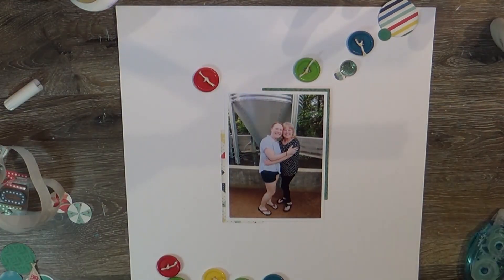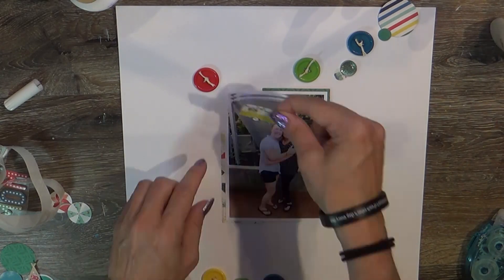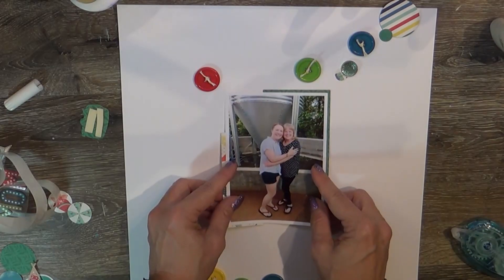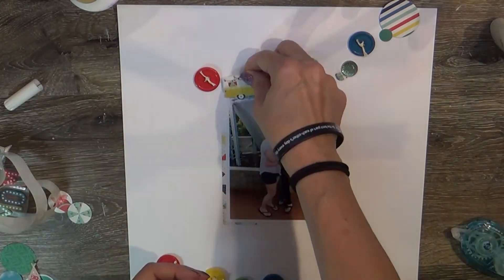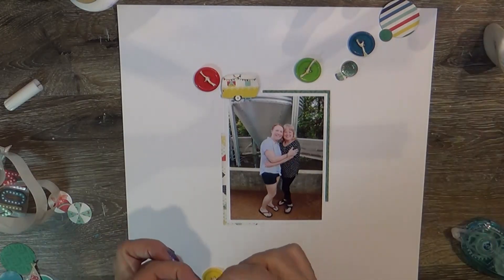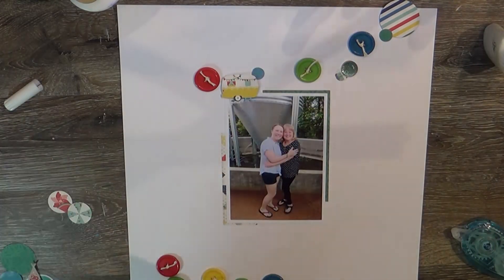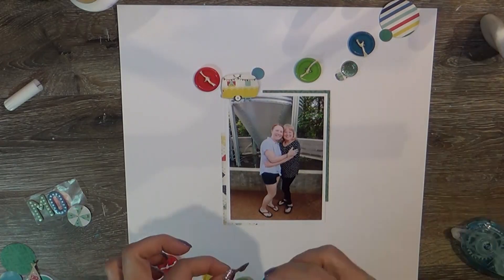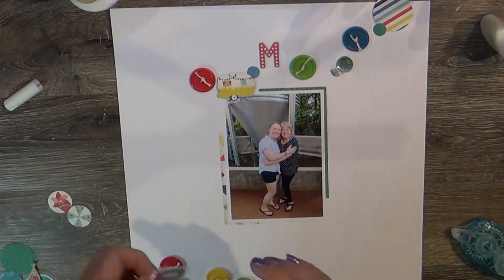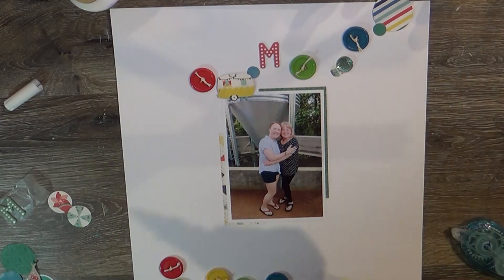I backed the photo with some scrap pieces of paper. This is a photo of myself and my ex-stepmom, who is effectively my mother — she's a wonderful person who has been in my life since I was six years old. I'm very privileged to call her my mom.